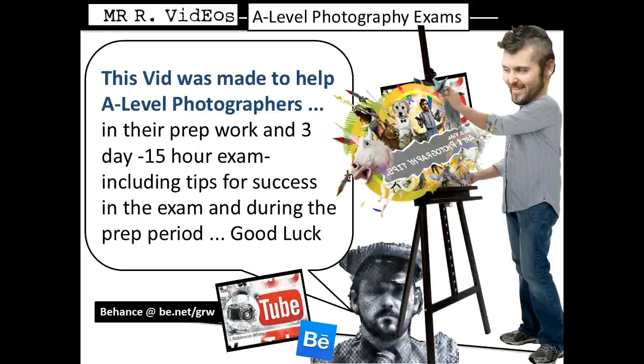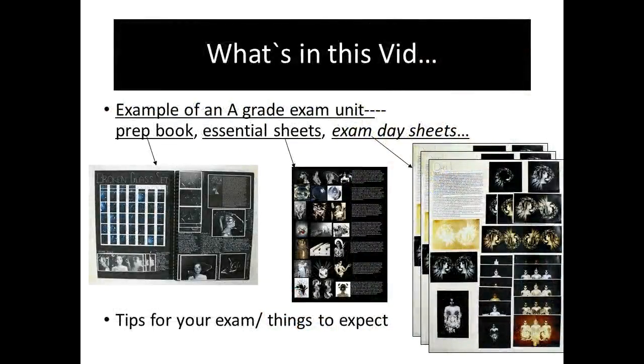Hello there. This is a quick video to help all of you A-level photographers with your upcoming exams. They're probably going to be coming up in the next couple of weeks if you're going back to school after Easter. This is just to give you a little example of the great A-grade exam unit that was submitted last year.